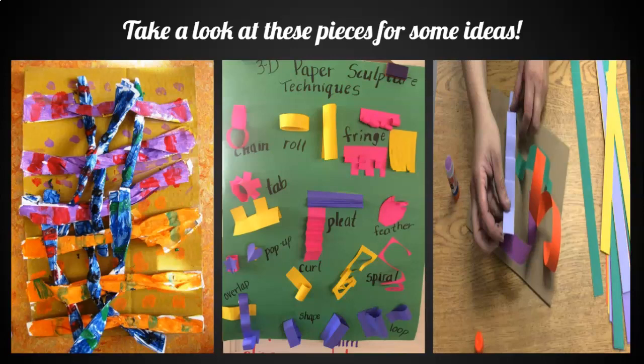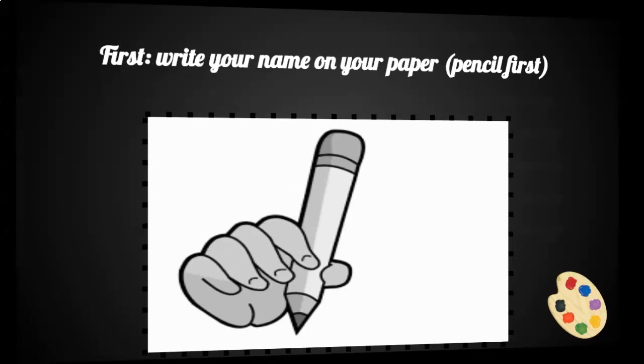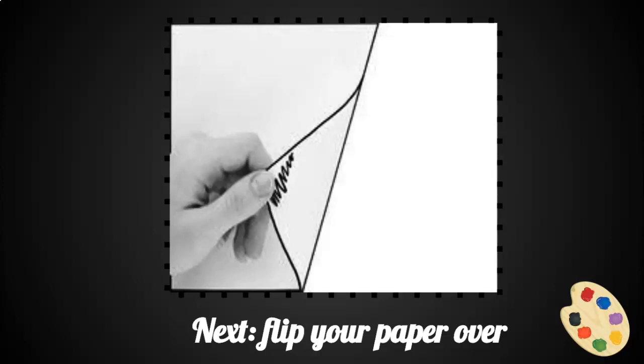Let's get started. First, write your name on your paper — pencil first. Next, flip your paper over.